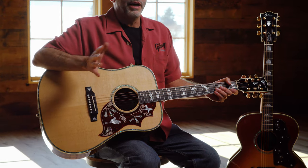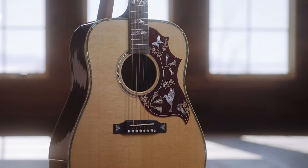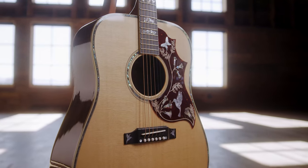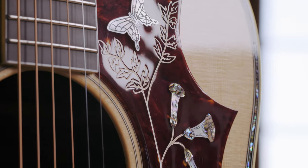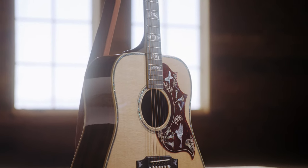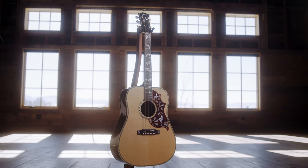I'm holding in my hands the Hummingbird Custom Coet — a wonderful variation on our iconic Hummingbird. It's a square shoulder dreadnought with beautiful koa back and sides, spruce top, and mahogany neck. The coolest thing about this guitar is the art and detail: all of the inlays on the peghead, fingerboard, and pickguard are hand engraved with bird and flower detailing that is just unparalleled. It sounds great, looks great, and our luthiers and artists have so much fun creating this type of instrument.